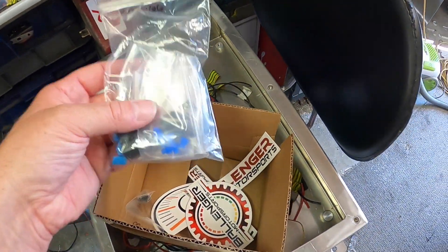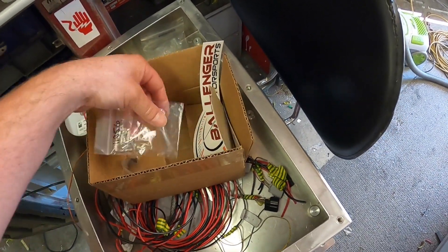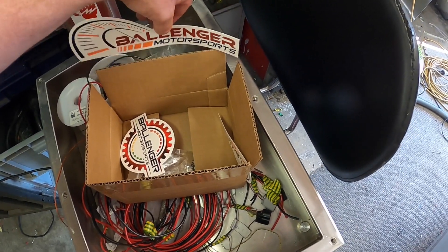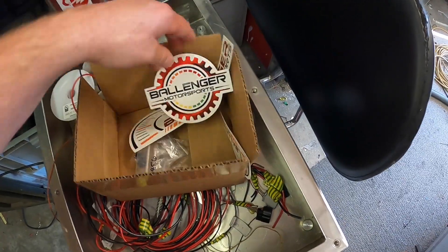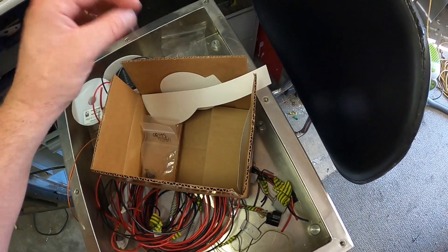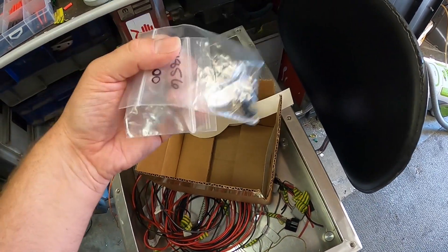Last time I accidentally ordered just the plug only, so I put another order in from Bellinger Motorsports - that was my error, not theirs. I got the terminals and pins and they sent me some stickers too. I ordered from America a couple of days after putting out last week's video and they arrived in less than a week.